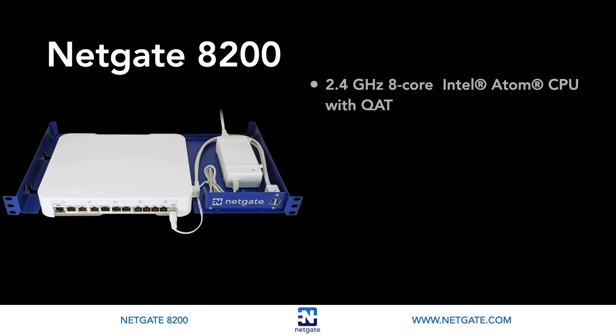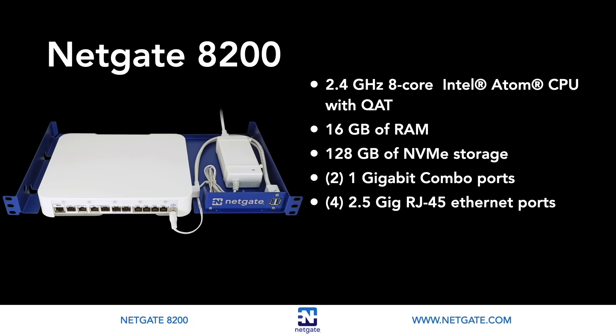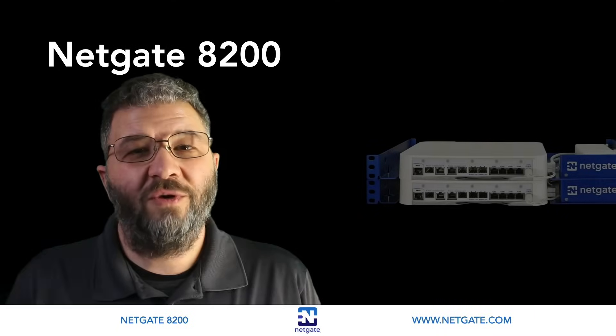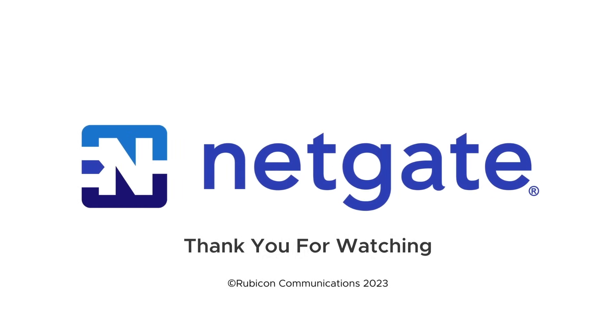To wrap up: the 8200 has a 2.4GHz 8-core Intel Atom CPU with QAT, 16GB of RAM, 128GB of NVMe storage, two 1Gb combo ports, four 2.5Gb RJ45 Ethernet ports, two 10Gb SFP Plus ports, and includes the 1U rack mount. The 8200 offers a fantastic CPU, memory, storage, and port capacity package at price points attractive for businesses and organizations with high performance demands. That's a quick run-through of our NetGate 8200, the latest addition to the family of NetGate security appliances. We hope you found this video informative — thanks for watching!